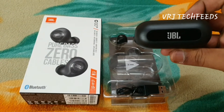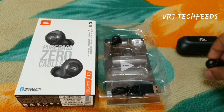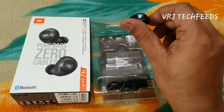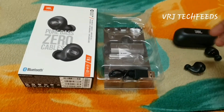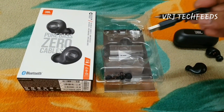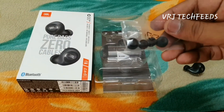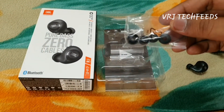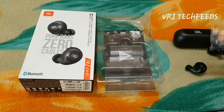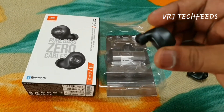Here is the JBL charging case, the right earbud and the left earbud, and here is the charging cable to charge the case. Also included are ear tips — small, large — and the medium size has already been applied to the headset.